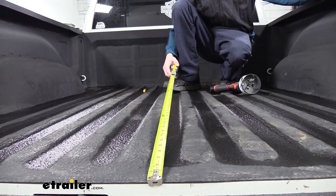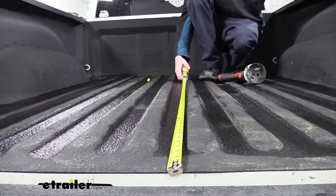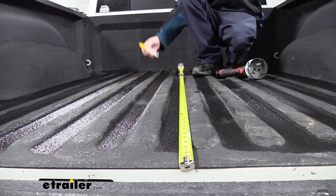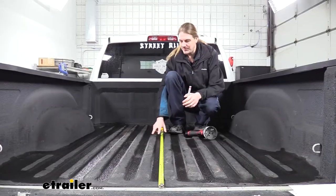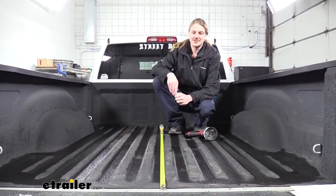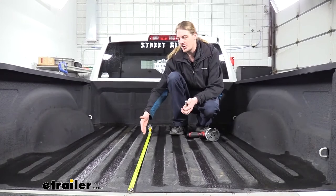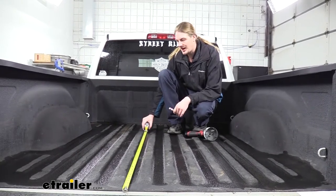We're going to measure from the back of our truck bed — not the tailgate — with the tailgate open. We're measuring down the center, and depending on whether you have a short or a long bed, there will be different measurements. Refer to your instructions and make your mark at the location indicated for your particular bed length. We want to make sure this is centered — it's easy since we're in the center corrugation, so just put it right in the center. Then hop over one corrugation section, about four and three-quarters of an inch over. Again, refer to your instructions for the correct measurement based on short or long bed.